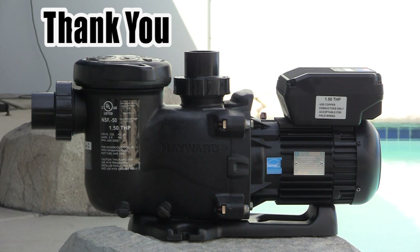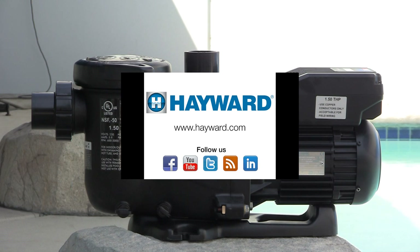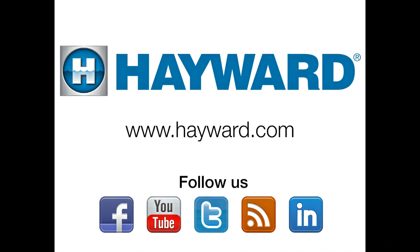Thank you for taking the time to view this video. We hope the information contained here has helped you with your Hayward MaxFlow variable speed pump. Remember to visit Hayward Pool Products at www.hayward.com along with our social media sites for helpful information about your Hayward products.